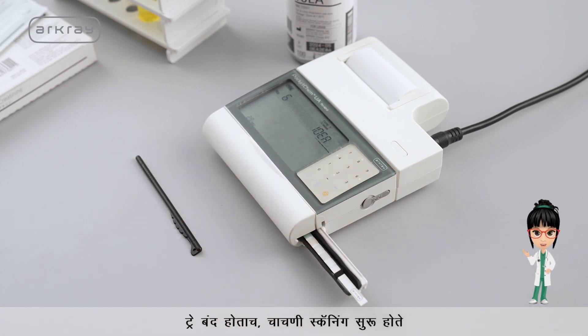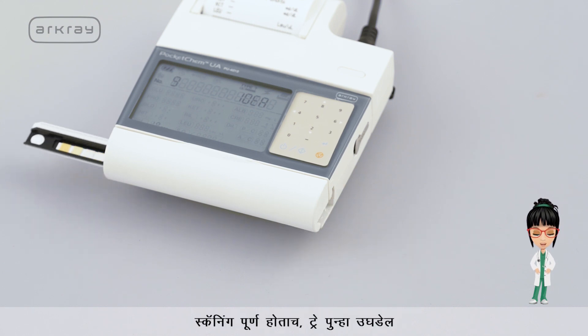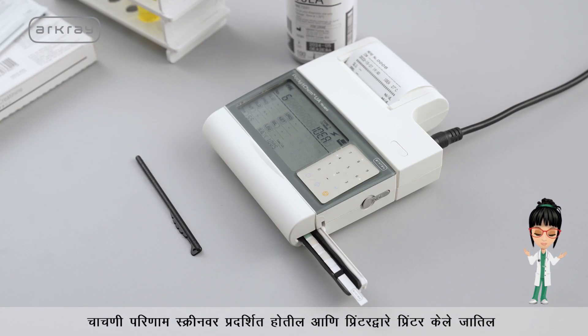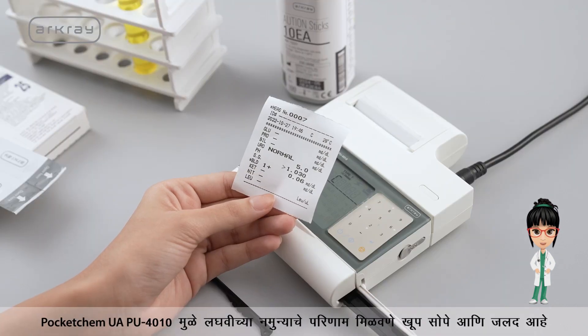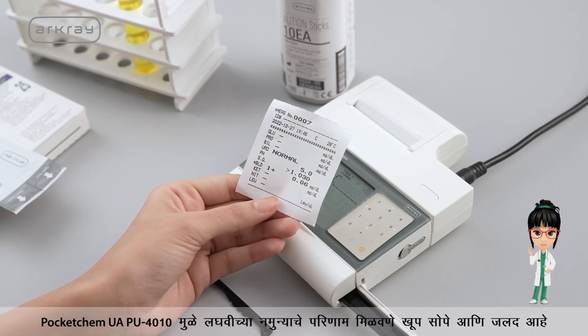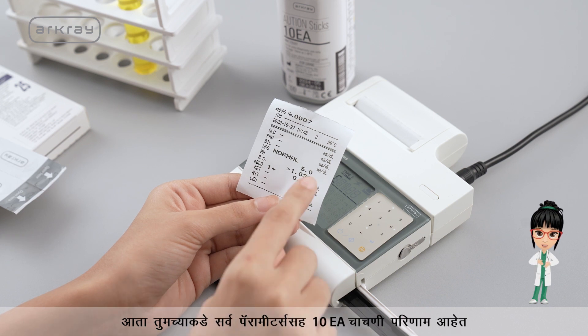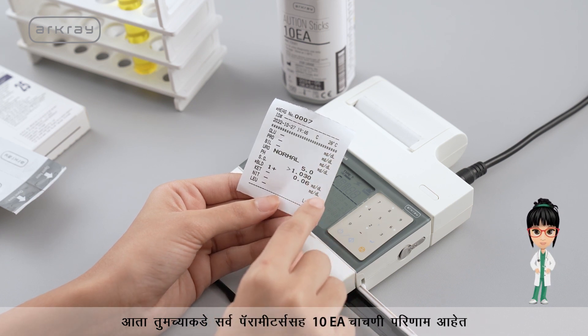As the tray closes, the test scanning starts. As soon as the scanning is over, the test results are displayed on the screen and printed out by the printer. Getting urine sample results is very simple and quick with the Pocket Chem UAPU4010. Here you have the 10 EA test results with all the parameters.